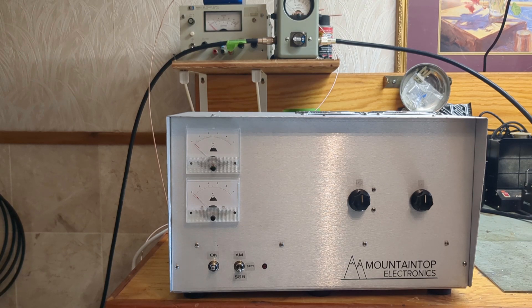Hey everybody, welcome back. Today we're going to be testing the Mountaintop Electronics two-tube GI-7B. This is a really nice desktop package made in the BS2 case from ICA Manufacturing. The controls and adjustments are pretty simple: at the top left you have a plate voltage meter, underneath that a plate current meter, an on/off switch, and your operate switch which has AM, sideband, delay, and standby.